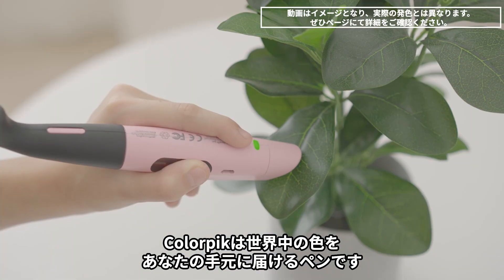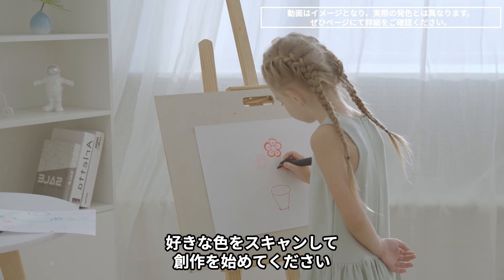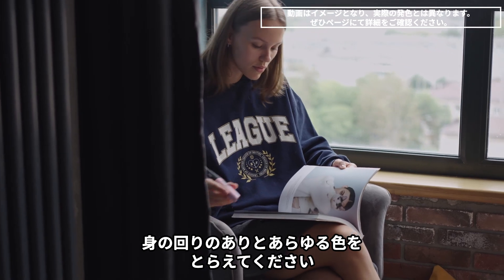ColorPick brings you a pen that puts all the colors of the world in your hands. Just scan any color and start creating. By making the world your palette, you can capture every single color around you.